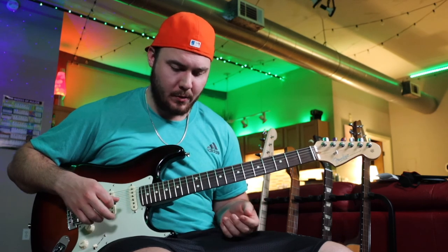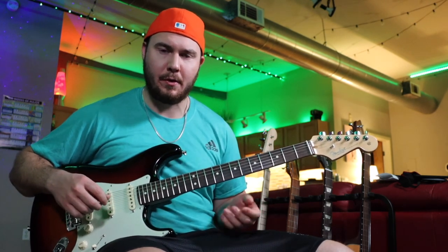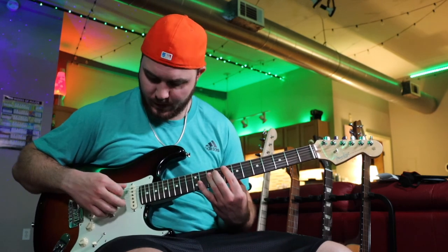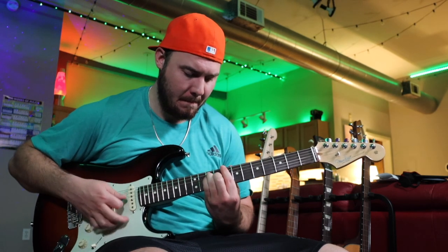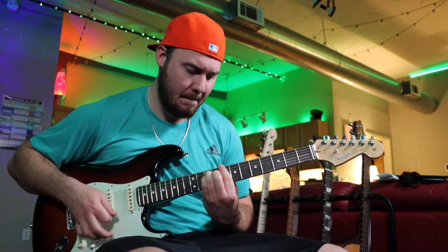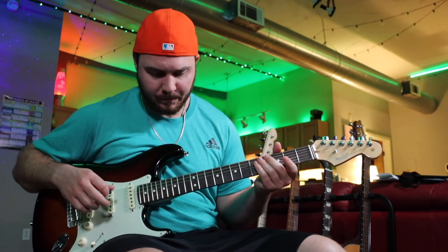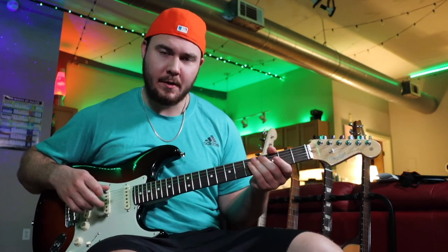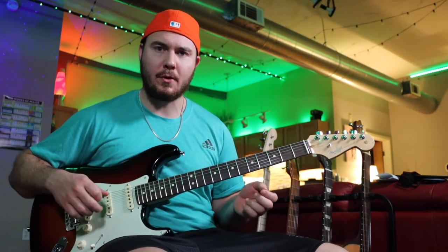You can have some fun with it. Let's go ahead and loop that, and then we'll come back to that loop and play the melody over it. Alright, now that we've got it looped, we can move on to the chorus.